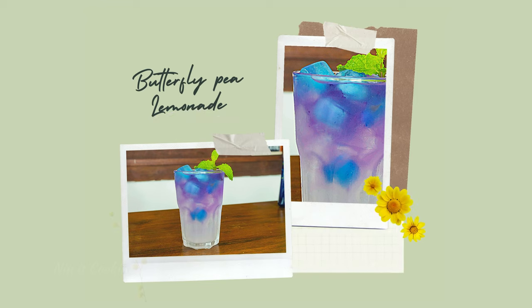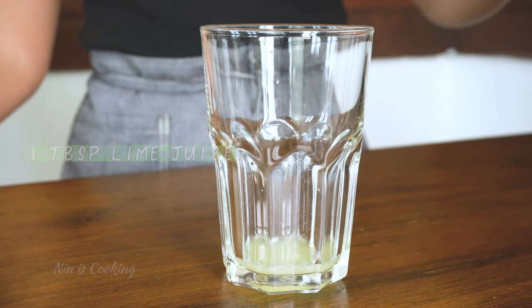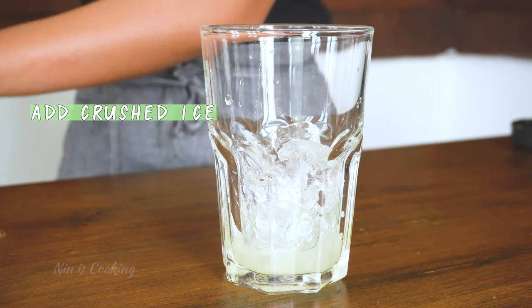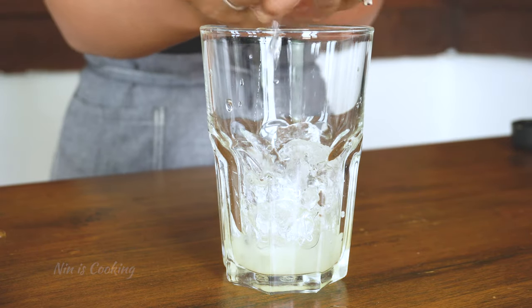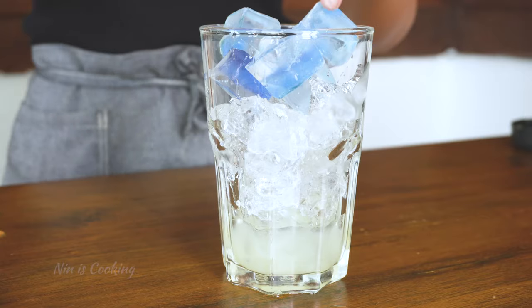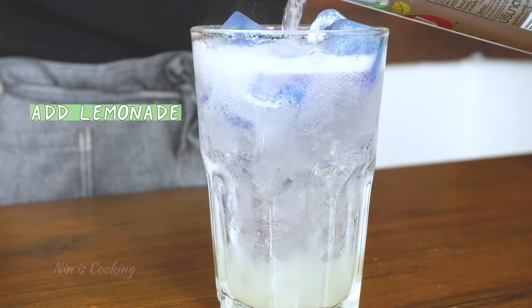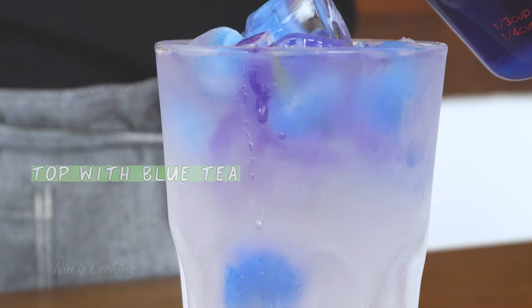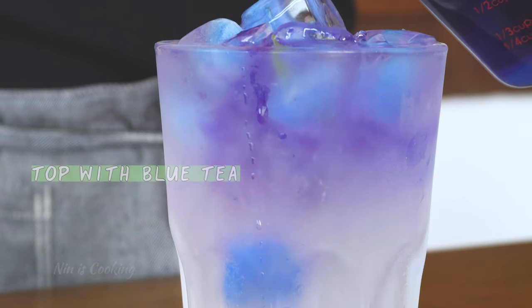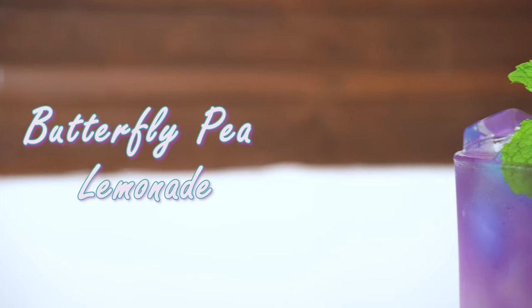Our next one is butterfly pea lemonade. First, add lime juice, then add half a glass of crushed ice. Top it with blue ice cubes. Now we are going to add lemonade, then top the drink with blue tea. The beautiful, fizzy, sweet and sour drink is ready to serve.